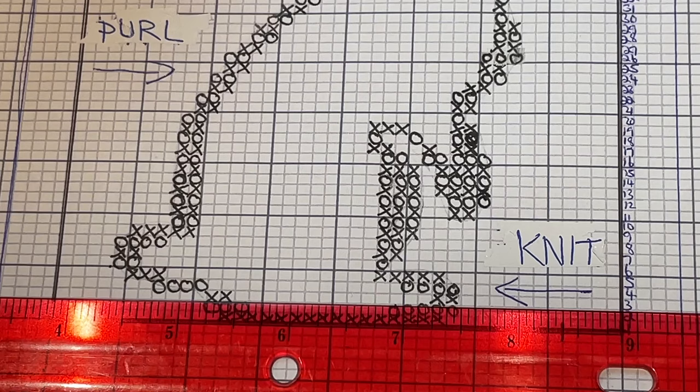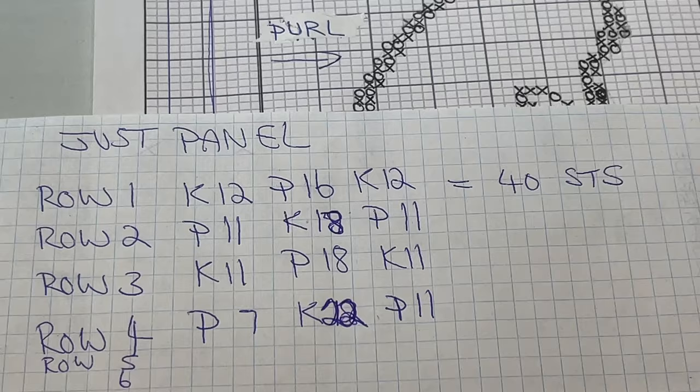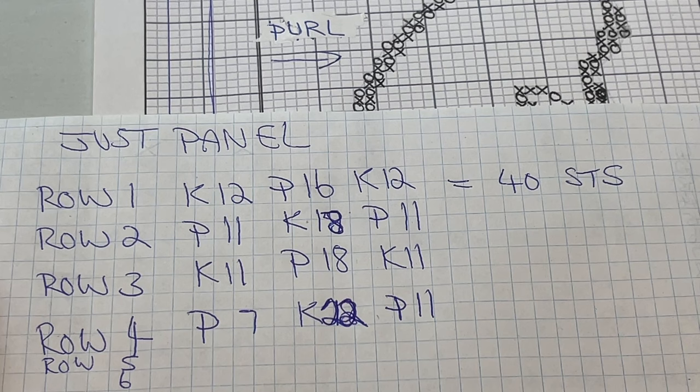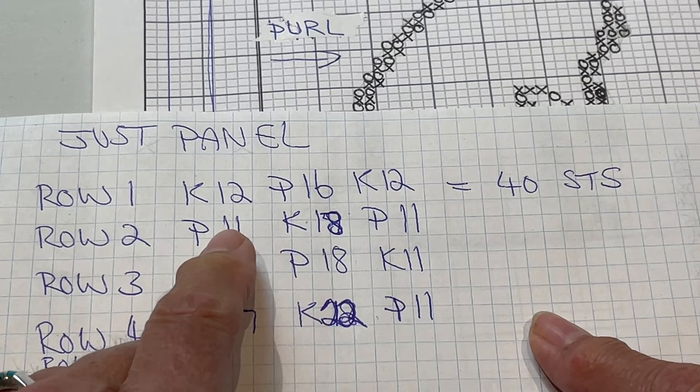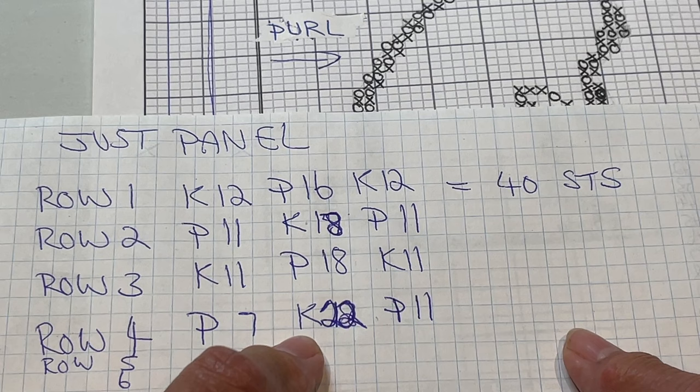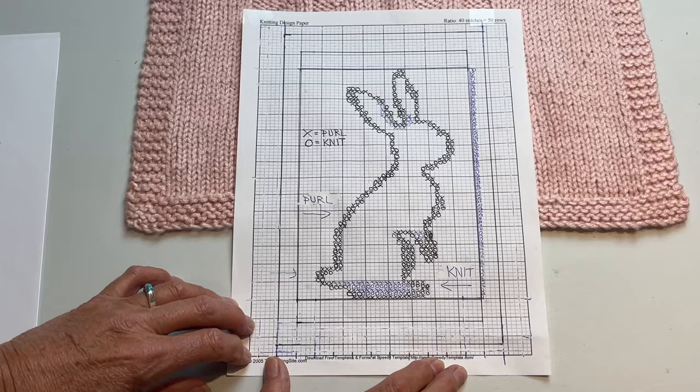You can write it out and I'll have it for you in the description box as well. A little trick: when working out your pattern, make sure all the stitches always equal 40. I already made a mistake on row two and noticed it didn't add up to 40. I went back, found the error, and once I had 40 stitches confirmed I knew I was correct.